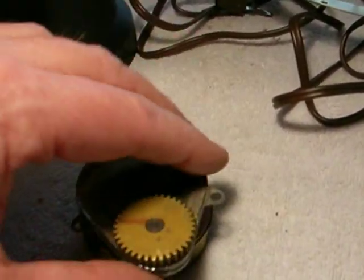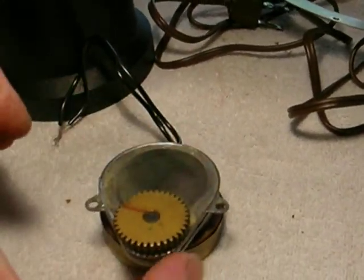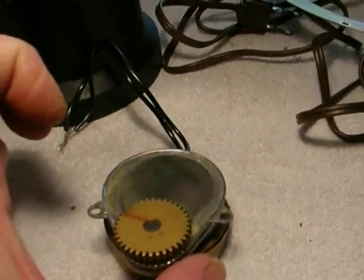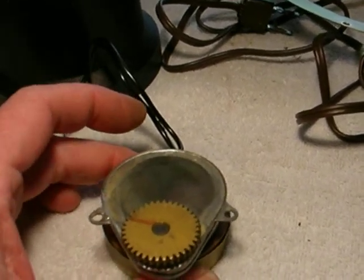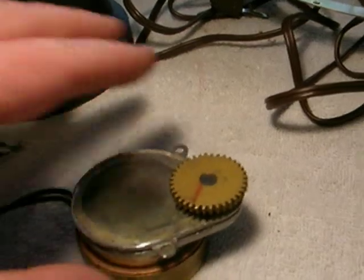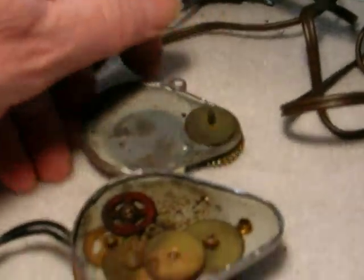I've already done this one — you make a cut all the way around the perimeter. You've got to be more careful than you've ever been before, especially up in the top area, because there's a gear right behind that skin. If you cut into the gear, it's over.